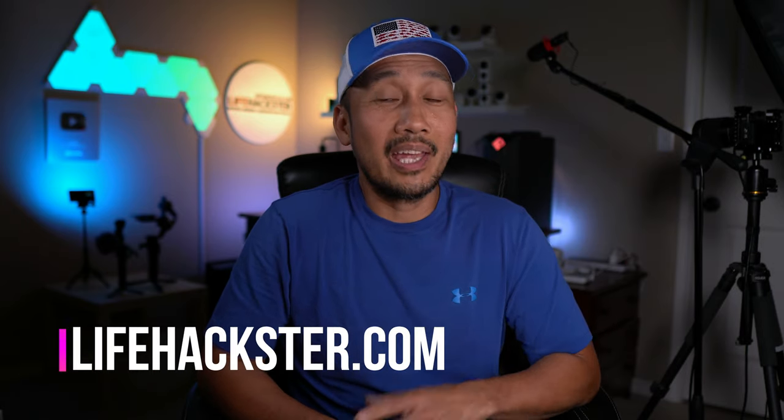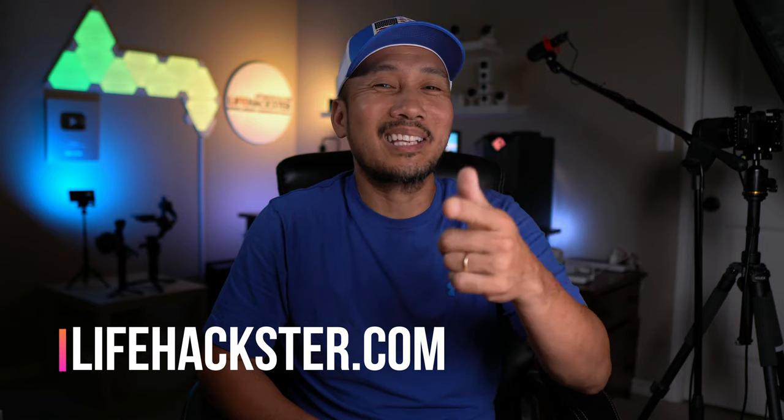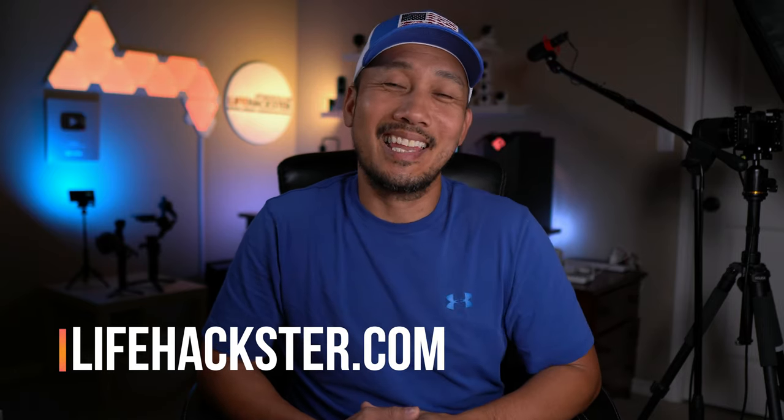Anyways, that's it for this video. Any questions? Comment down below. Thanks for watching and see you in the next one.